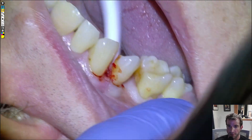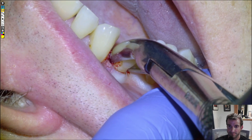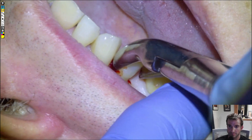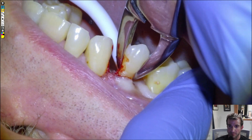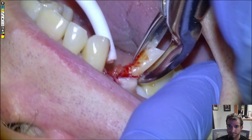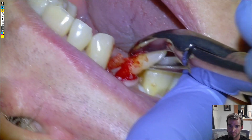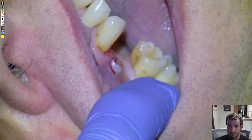We'll go in with the forceps and end up getting super lucky that the tooth all comes out in one piece. Oh, we got some bone with it — both roots came out! 'Oh perfect, yeah, that was perfect.' So yeah, really lucky — that was ideal.